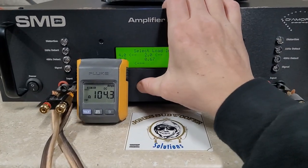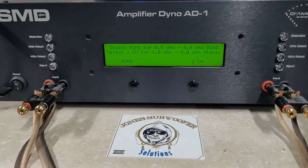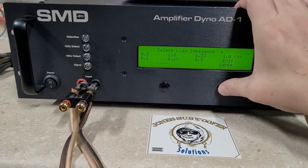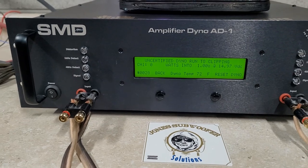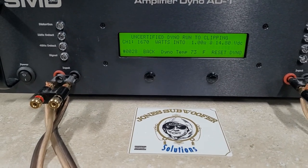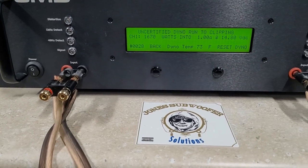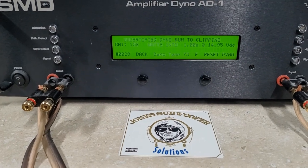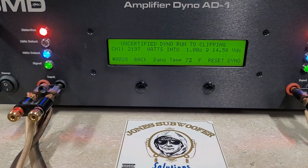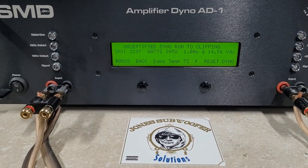I'll move on to uncertified, which is all the way to distortion. And 1 ohm — starting a little lower, 14.97 volts. I'm going to restart this one too. 2,197 watts into 1 ohm. Dropped to 14.5 volts.